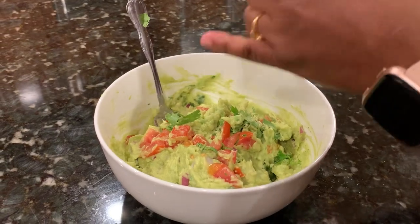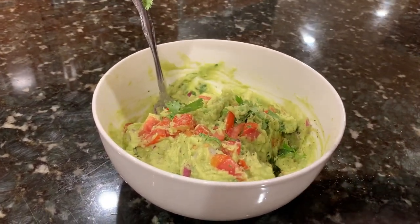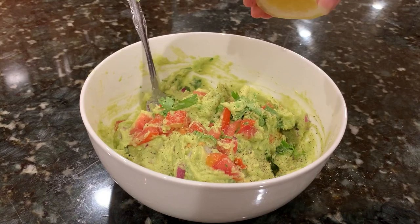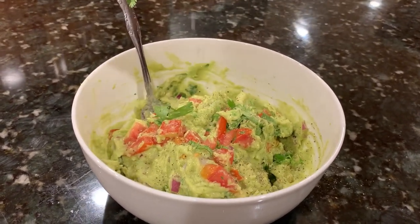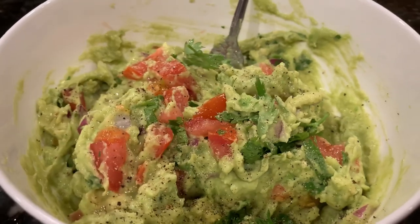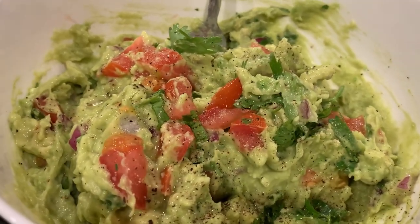Add some freshly ground pepper on top and some lime juice so the guacamole doesn't turn dark. And it's ready! Now let's start the chicken wings baking process.